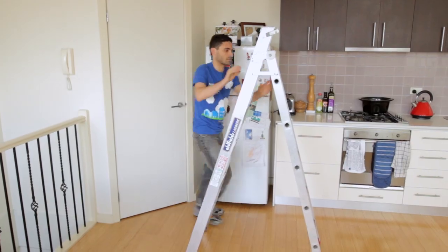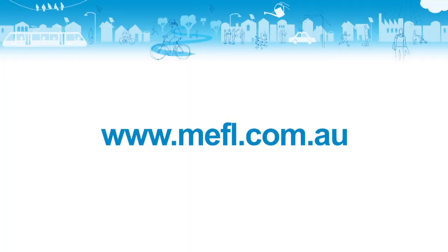There, you are now ready to save a lot on your energy bills.